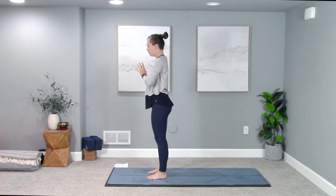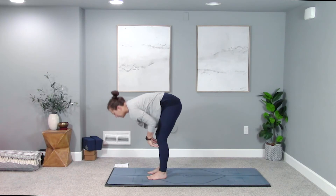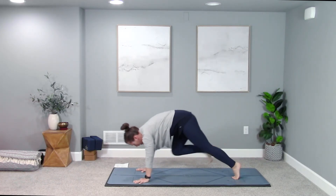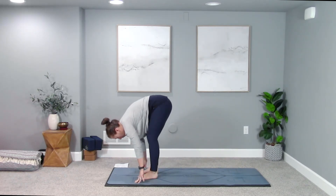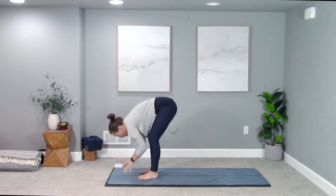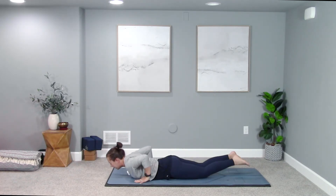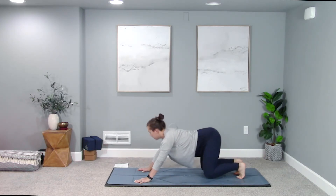Arms reach up, inhale, get tall. Exhale, fold all the way down. Halfway lift inhale. Exhale, plant your palms, step right up and back to downward facing dog. Adding some pace: inhale right leg reaches up, step your right foot to your right thumb exhale, lower the back knee down, inhale pull the heart forward. Exhale, step your left foot to meet your right, forward fold at the top of your mat. Root to rise, come all the way up to stand, get tall inhale. Exhale, fold all the way down. Halfway lift inhale, exhale — plant your palms, step back through high plank, all the way down onto your belly.